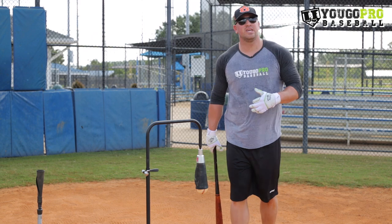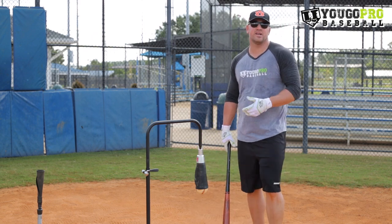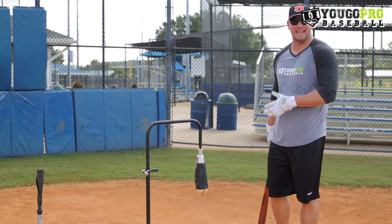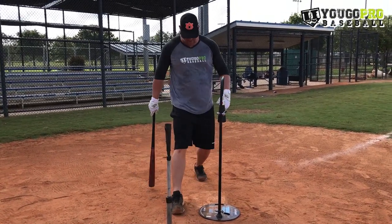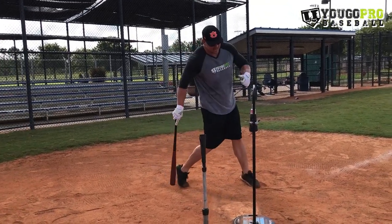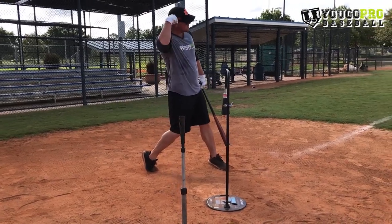The first baseball hitting drill to keep your weight back is the knee-to-head hitting drill. You're going to need a tee or a line. I've got two tees here and I'm using this tee as my line. What you're trying to do in this drill is get to your contact point and have your knee in a straight line to your head.